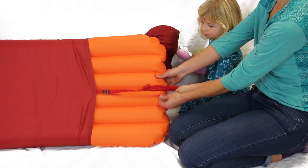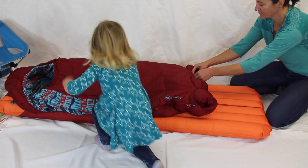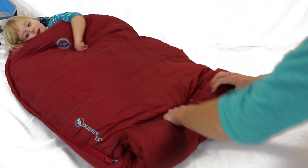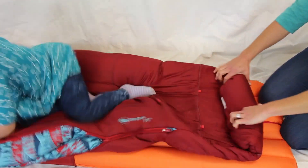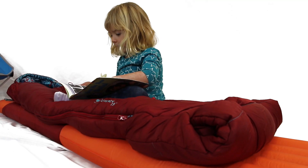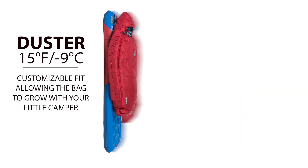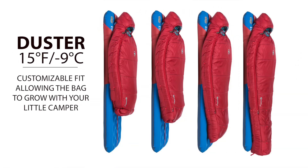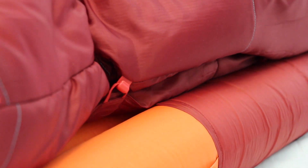Part of the Big Agnes system bag line, the Duster offers a proprietary customizable fit system that can be sized down to keep your littlest snug as a bug, and then unclipped for more room and space as your littlest camper grows. Exterior hook and loop closures allow for easy adjustments for both length and width. This adjustable system keeps insulation close to their body, eliminating extra airspace and potential cold spots.